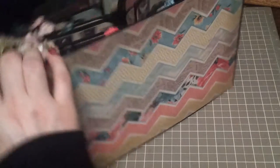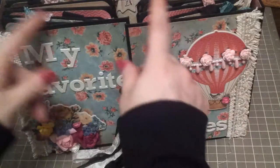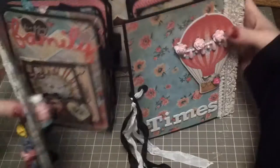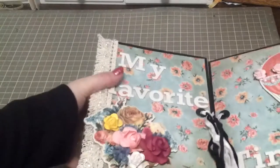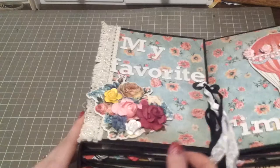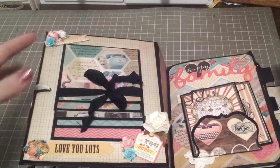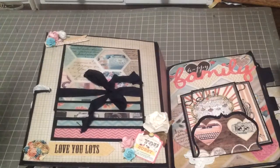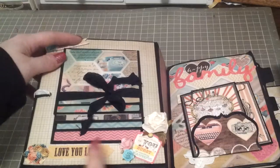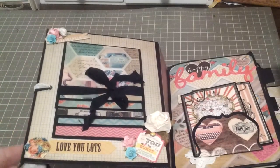Everything is inked in Old Paper. The easiest way to show you guys this is to lay it down and show you one side first, then go to the other side. Opening it up, in the center I have a chipboard piece from the chipboard collection and then some stickers from the My Mind's Eye collection.